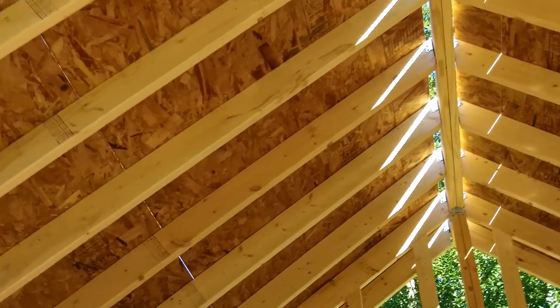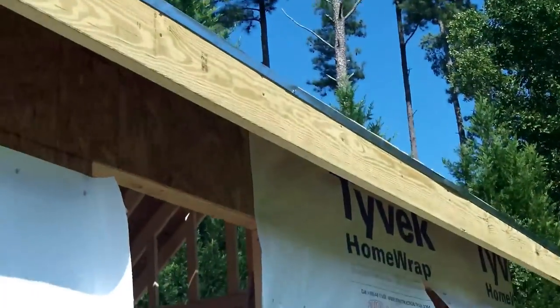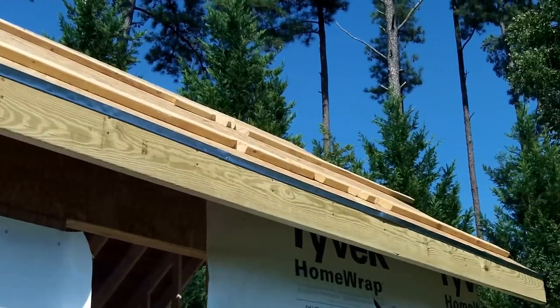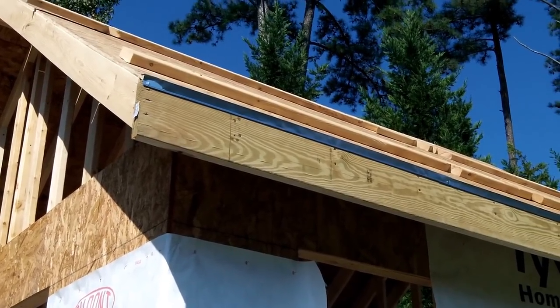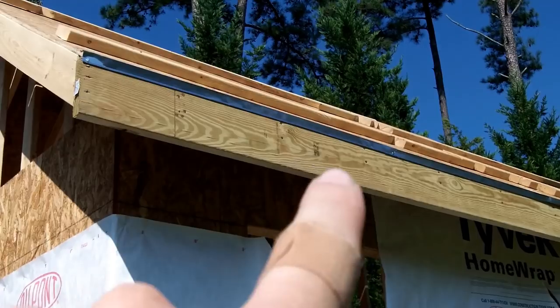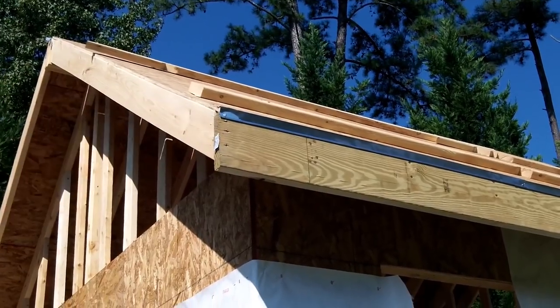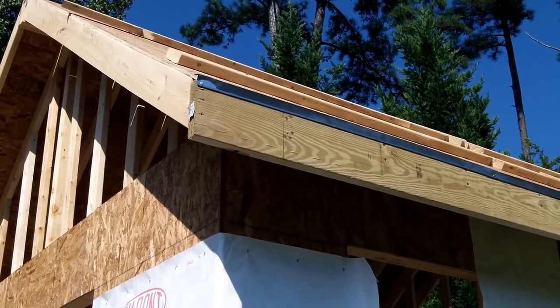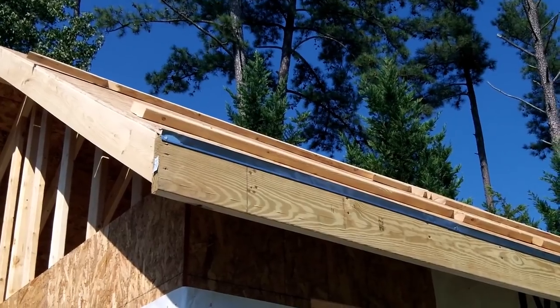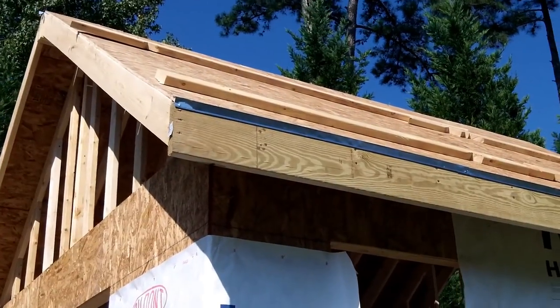That's about it for the sheathing. Now I'm going to put on the felt paper. The other thing I did was put on the drip edge — you can see it up there. The drip edge keeps water off your seams so water doesn't seep in. You put the drip edge on the fascia board, then put the felt paper on, then put drip edge going along this rafter, and that keeps wind from blowing up under the felt paper and shingles and blowing them off. So now I'll put on the felt paper, then the other drip edge, and then I'm ready to put on the shingles.